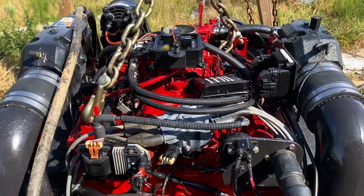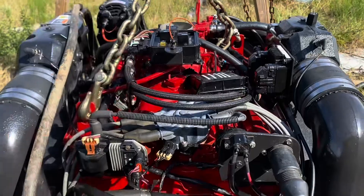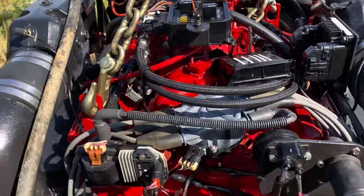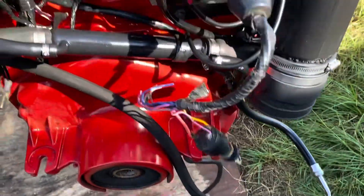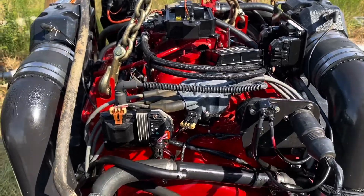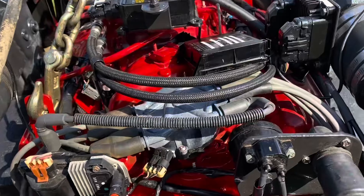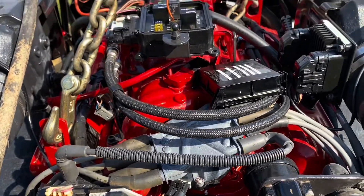I couldn't really show it on camera, but I poured raw gas into the throttle body. I did not have the fuel pump relay installed. I then cranked it over with my little hot-wire brick mechanism, and the engine fired up, ran for about a second and a half to two seconds, and then shut off. At that point I knew ignition was working and the computer had control of the engine, so it's now time to get the fuel system working.